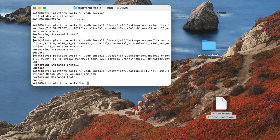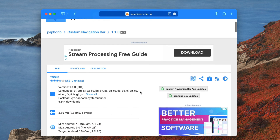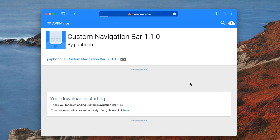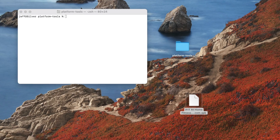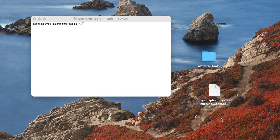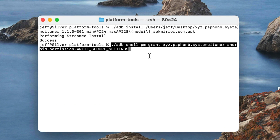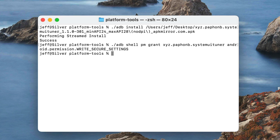Here's the last cool thing I want to show you — how to enable split screen functionality. We're going to download the Custom Navigation Bar APK; link in the description. In terminal, type './adb install' then drag the Custom Navigation Bar APK in and press return — performing streamed install, success. Now paste in a specific ADB command — I'll have it in the description below — and press return.